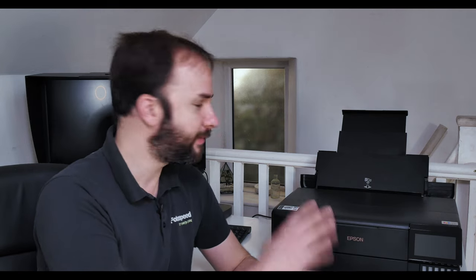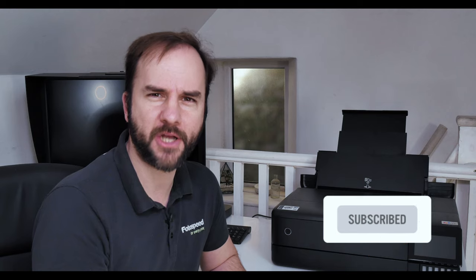Prices fluctuate so please check the website for actual prices on the day. You've got a choice — go down the pigment route with the P700, or go the EcoTank route with dye inks and save on ink costs in the long run. I'm really impressed with the prints and I'm really interested to see these two printers side by side — watch out for that in the next couple of weeks. Please don't forget to click subscribe, give us a thumbs up, and use voucher code FS YouTube 15 for 15% off on photospeed.com. Until next time, bye!